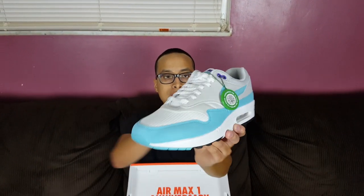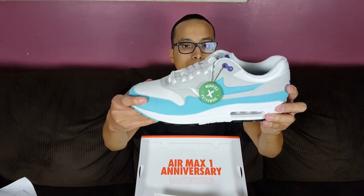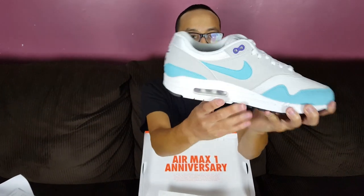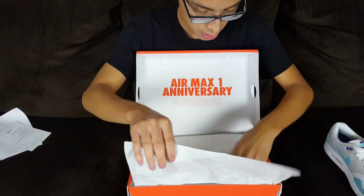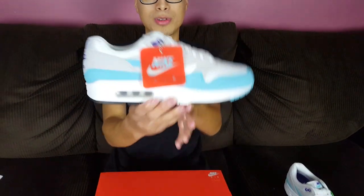Really nice shoe, surprisingly. It looks a little more feminine than masculine to me, so I was surprised this was a men's shoe. I got a really good deal on these. They're sold, so they're not for grabs. Here is the other one that came with the extra pair of laces.